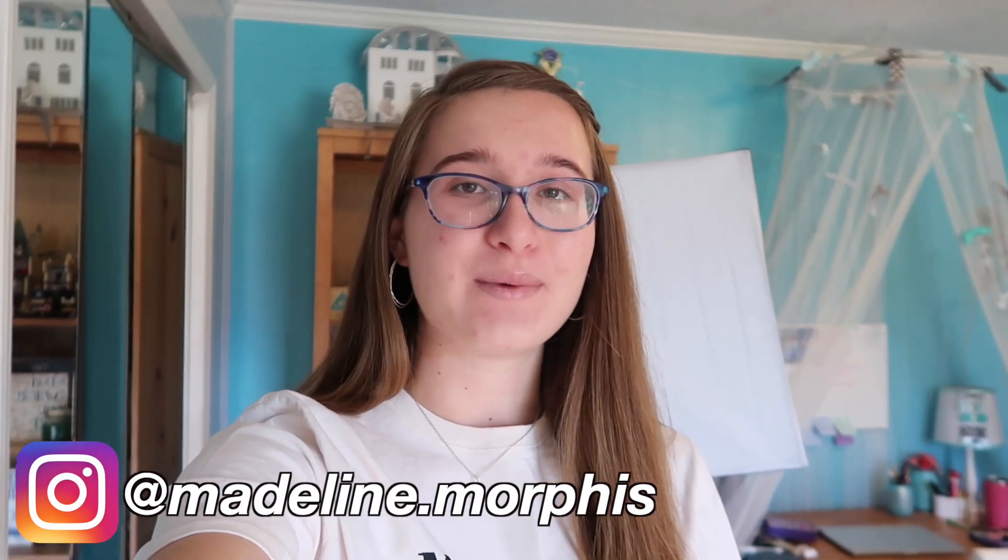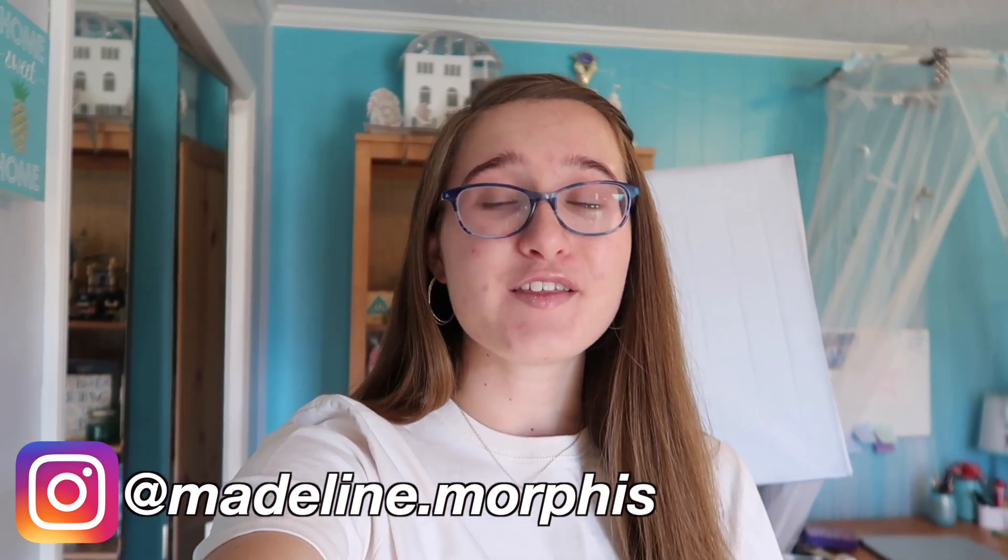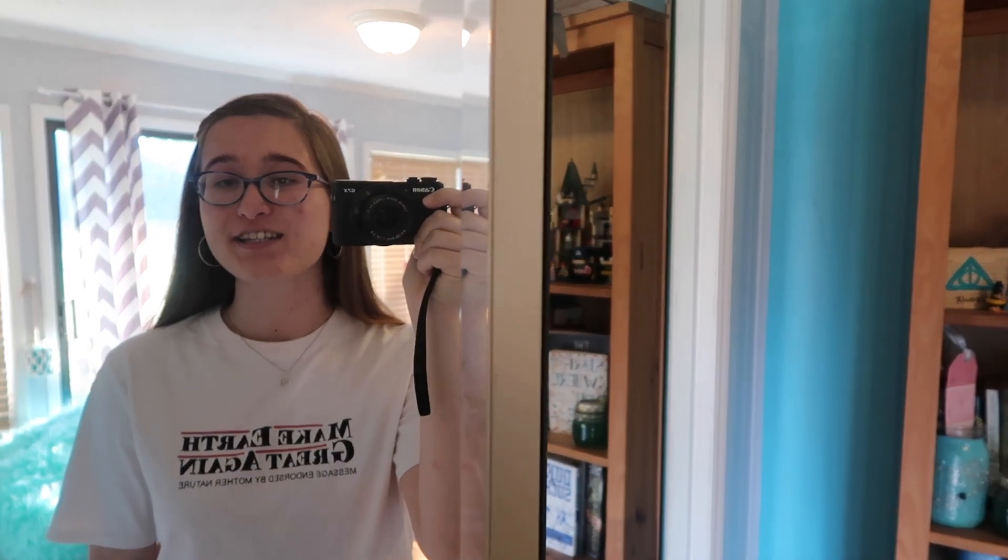Hi, I'm Maddie, welcome back to my channel. This is my last week of online school, so I thought it would be fun to do one last online school week in my life video. For my outfit of the day I just have on this 'Make Earth Great Again' t-shirt.